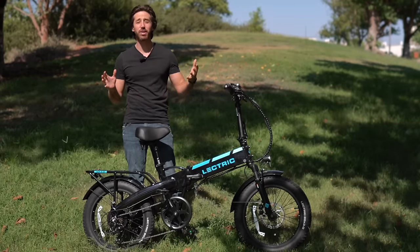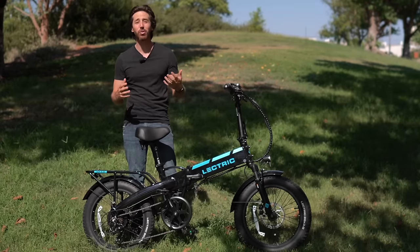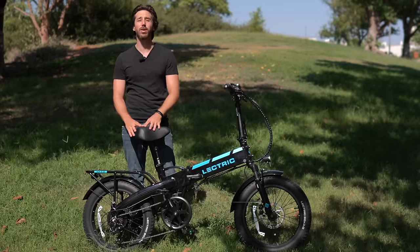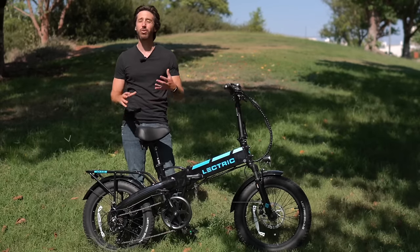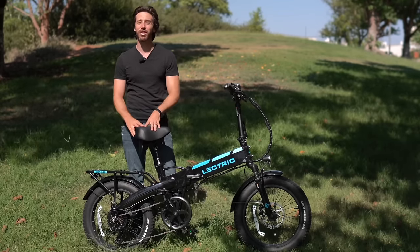It's not the best quality bike — it's fine, it'll last great for most people — but for a thousand bucks you can't expect something like you'd get from a bike shop at three or four thousand dollars. If you're shopping on a budget though, this is really a great option.